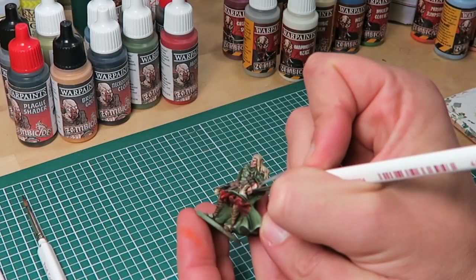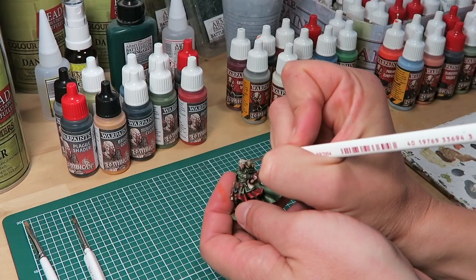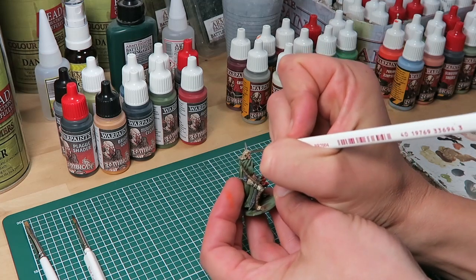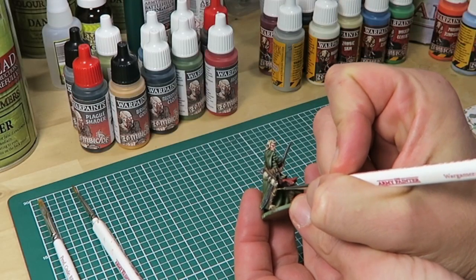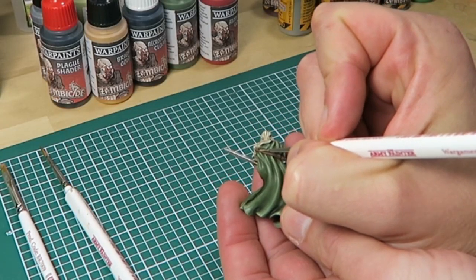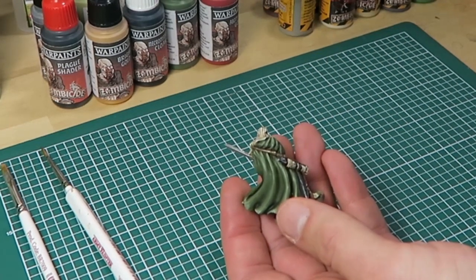All the areas with Zombie Skin I'm highlighting with pure Brain Matter Beige, using the insane detail brush and highlighting every single strand of hair. Finally, I'm highlighting all the leather areas using Bony Spikes from the Toxic Prison paint set. The aim is to make only very thin lines on the boots and down the line of the bow.